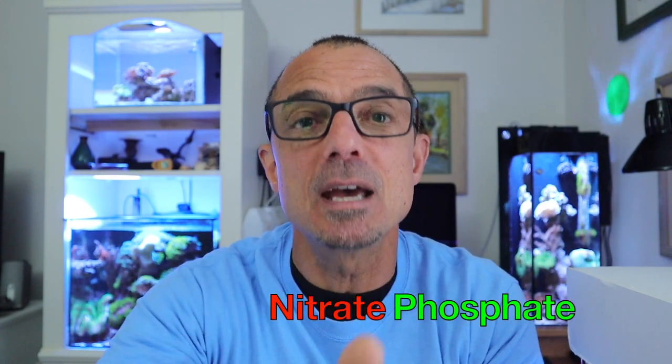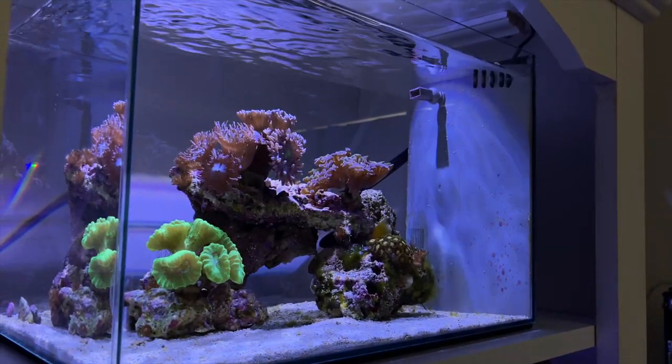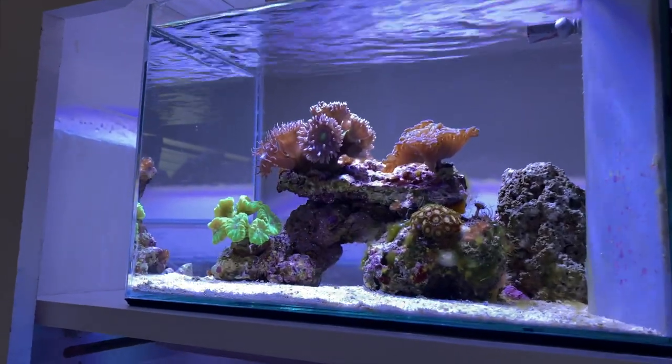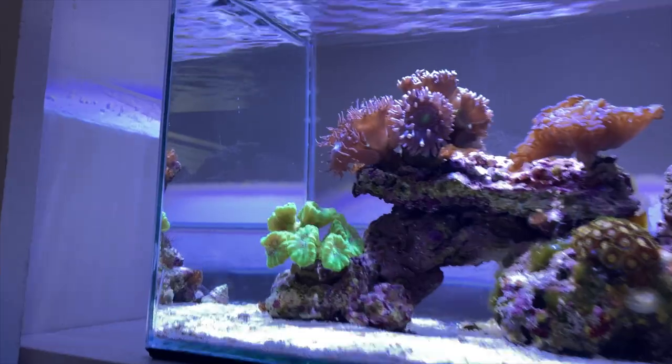The second tip: in your first year you should test for nitrate, phosphate, dKH, and calcium weekly. Testing weekly is really important, especially with a new tank. This is my five-gallon LPS-dominated tank, and everything is extremely healthy in here.